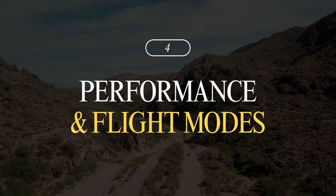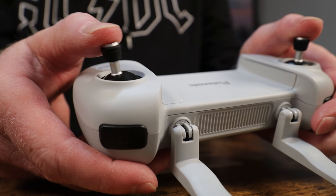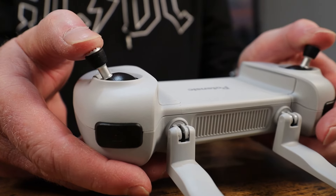Number four is flight modes and performance. Both drones come with three main flight modes: Slow mode for cinematic shots, Normal mode for regular use, and Sports mode for maximum speed and responsiveness. Both drones reach speeds up to 57km/h and climb at a rate of 5m per second. The Atom does descend a bit faster, but both perform well in light winds. The Atom's joysticks are a little more sensitive, but you get used to it.